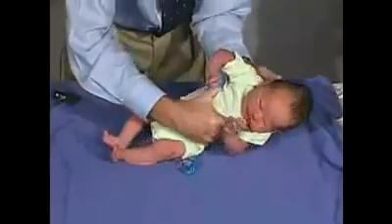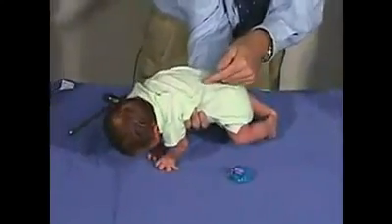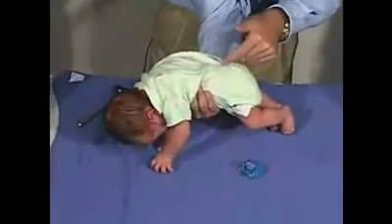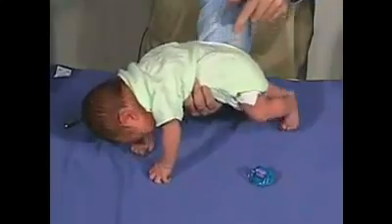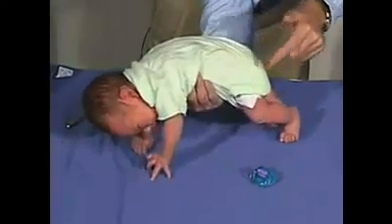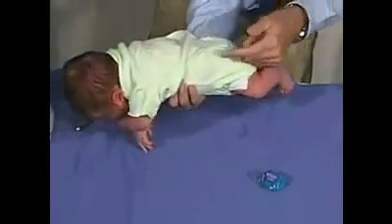One other reflex we're going to do is the Gallant, which is the incurvation reflex — just stimulating one side of the trunk. The trunk should go towards the stimulus. There we go — the buttocks or the body moves towards the stimulus. Here's a good strong one on this side.